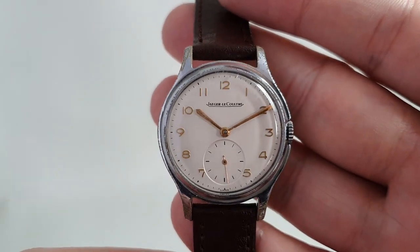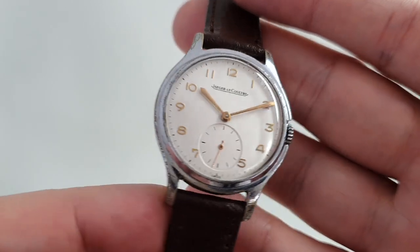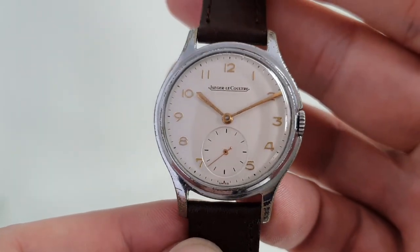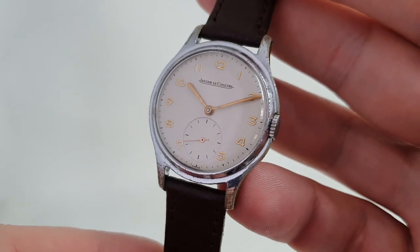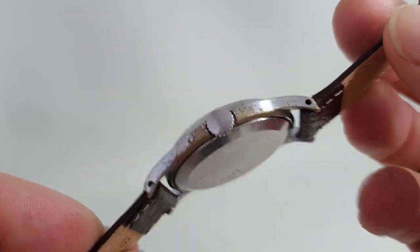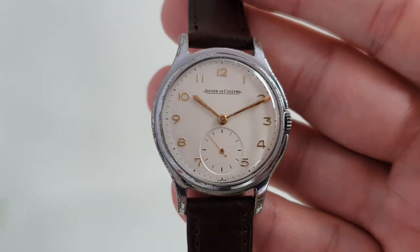You could re-chrome the case, but really economically you're better to find a gold watch. There are a few stainless steel ones out there. Still, a classy thing to wear by an exceptionally good brand, on a brand new strap, ready to go and available at birthyearwatches.com right now.